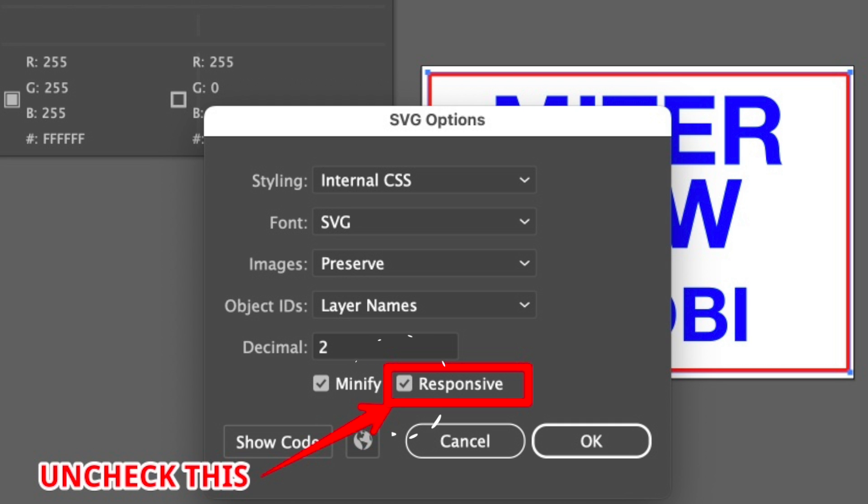As it turns out, you need to uncheck a setting in the Save As dialog. Once you select Save and choose SVG, you'll be presented with the SVG Options dialog. Simply uncheck the Responsive checkbox — that's it. Responsive is appropriate if you're trying to resize a web image to work on both a desktop and a phone, for example, but it can completely ruin a Glowforge project. Just make sure Responsive remains unchecked, and you'll be golden.